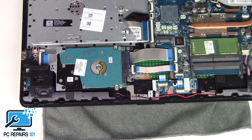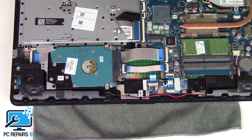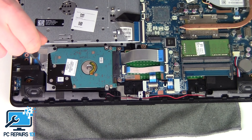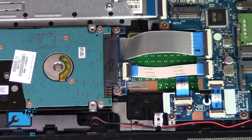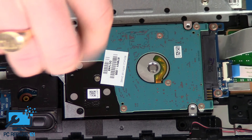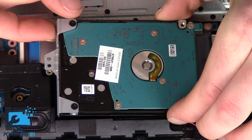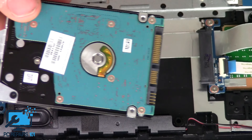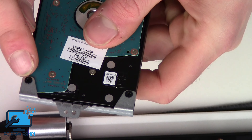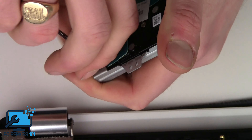Here's the hard drive. Get your Phillips screwdriver — you want to unscrew this silver screw first. I'll zoom in so you get a nice clean shot of the hard drive. Unscrew the silver screw, put that to the side, and then we can take it out. There's also a screw here and a screw here, so just unscrew those.